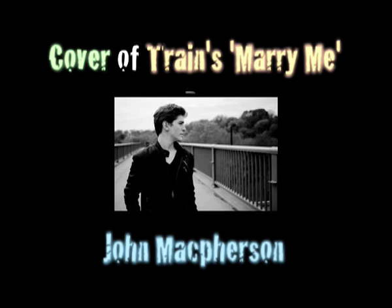The lovely music that you're listening to right now is a cover by John Mack covering the song Marry Me by Train.